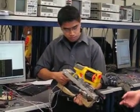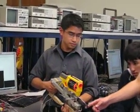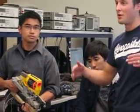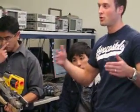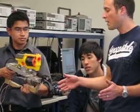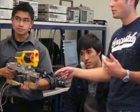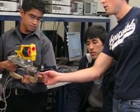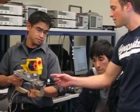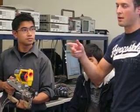We have a closed-loop control. Due to the range finder, we can measure the distance, but it's not very accurate — we have a very large noise signal, so we take an average. Then we go to the motor and control the position using the encoder here on the back.